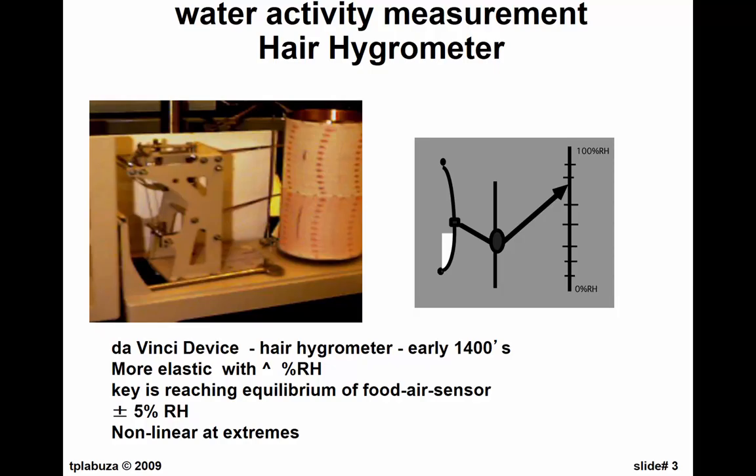As the humidity goes up, this string — which was actually black hair from Italian women on an island near Sicily, very straight, very thick, and very uniform — he made about 100 of these and sold them around all of Europe. If you want to see one, I have one in my office. Basically this is what it looks like — this is the hair. Now it's basically a nylon, a synthetic hair that they use. This one is a clock that you wind up, so you can get the humidity over time — a seven-day rotation. The Navy used this for many years. The error is about plus or minus 5% relative humidity.